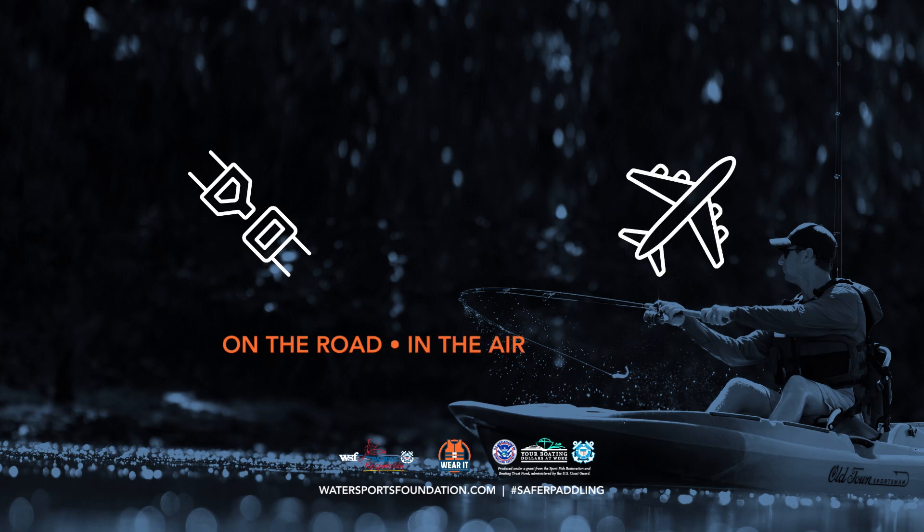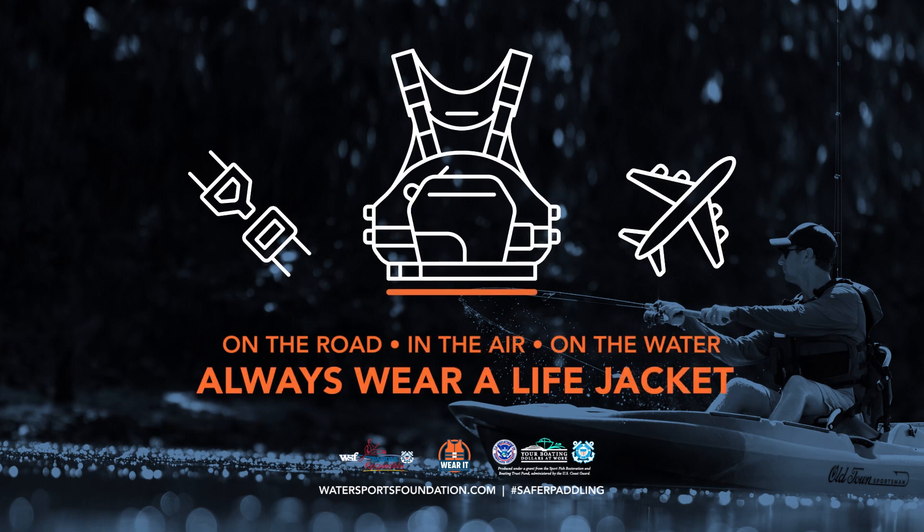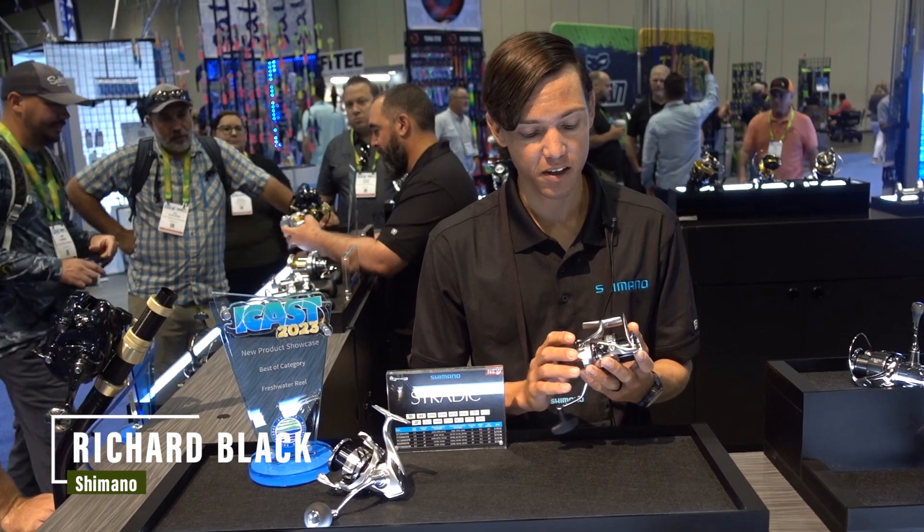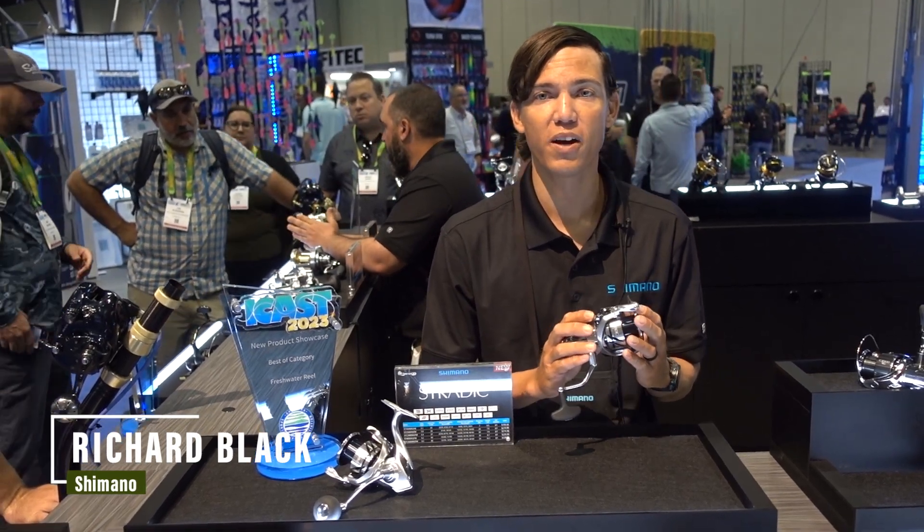On the road, in the air, on the water — buckle up, always wear a life jacket. Hi, I'm Richard Black, and I'm discussing some new updates to the tried-and-true Stradic reel.